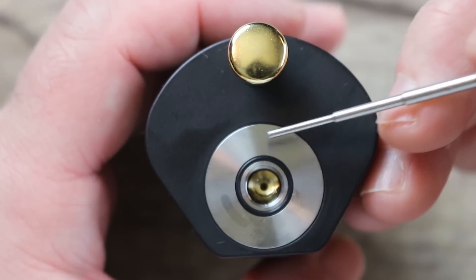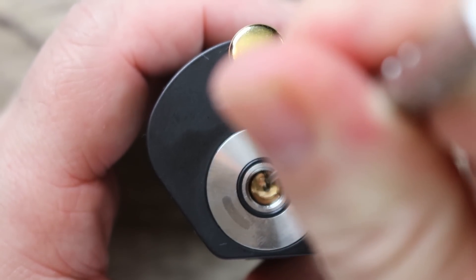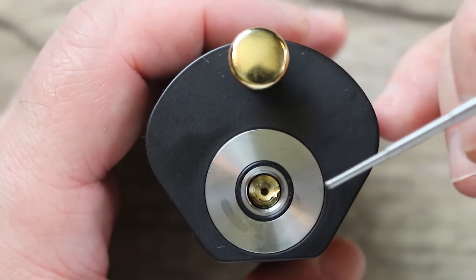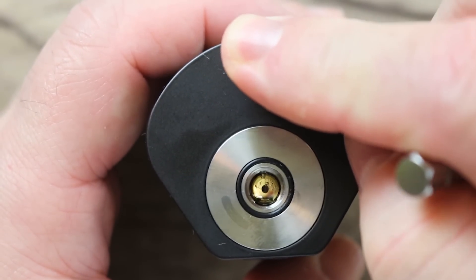This is an interesting design. You got a stainless steel plate here, a spring-loaded squonking pin right there, and an O-ring to keep the juice at bay. That's kind of cool. I like when they do that. And here is your little pumper to squonk with — you push that in and the juice comes up.